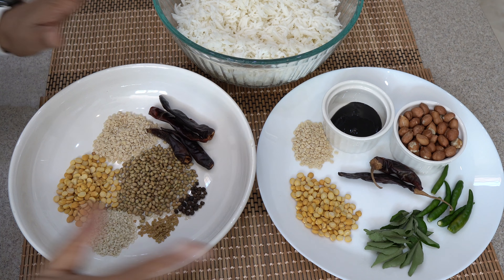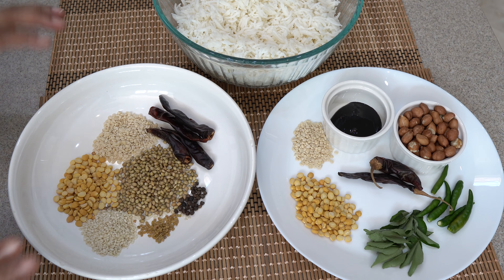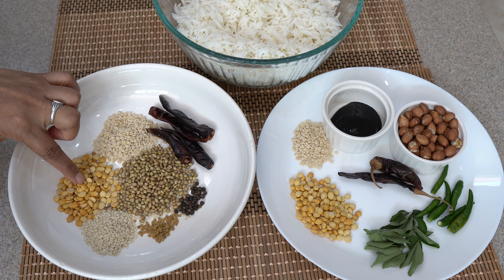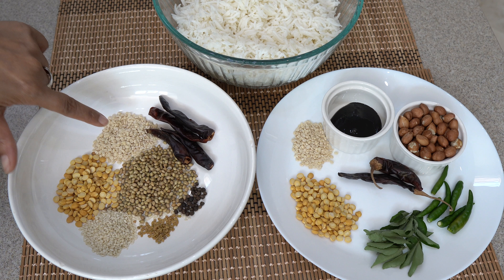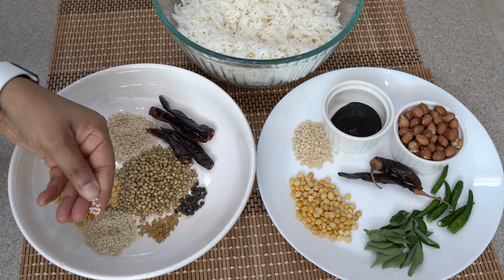Let's start. For the tamarind rice, first we have to prepare the masala. Here we have the masala ingredients for dry roast and powder. I have taken 1 tablespoon of chana dal and 1 teaspoon of cumin seeds. This can also be mustard seeds.